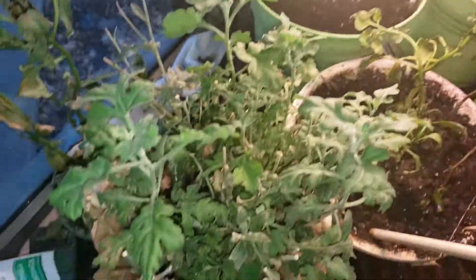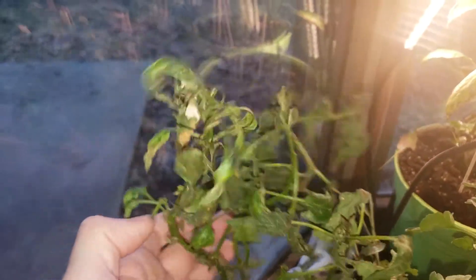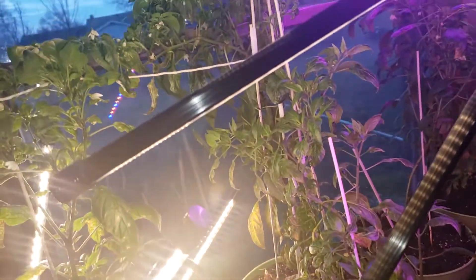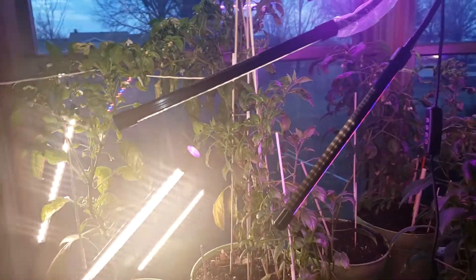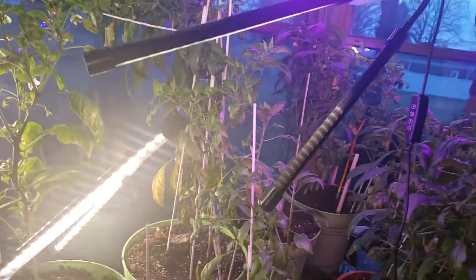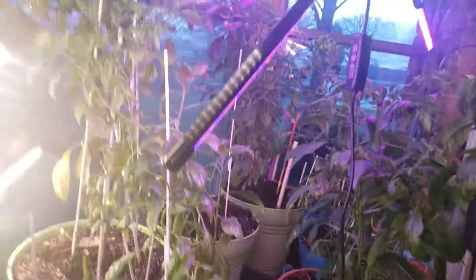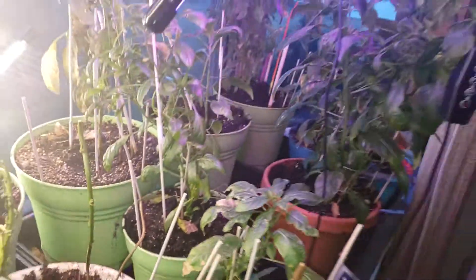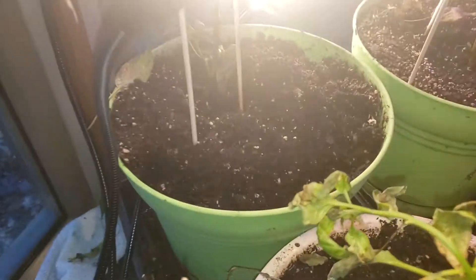That's a daisy by the way. This guy over here — I don't know, he's getting, feels like he's just drying out really quick. I may have to undo that. I've got hot pads underneath these, which has been good when it gets down to negative temperatures. I'm going to unplug that one — it's got another one right underneath, but he's not doing so well.